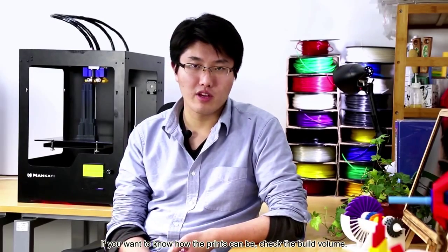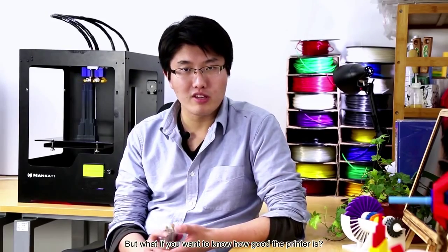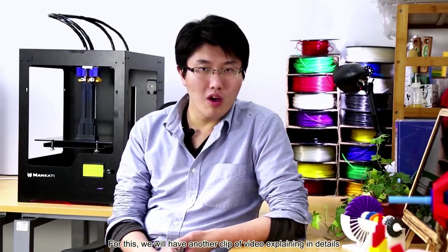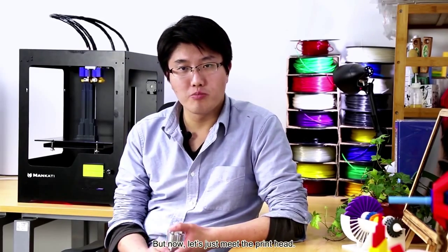If you want to know how big the prints can be, check the build volume. But what if you want to know how big the printer is? The secret lies in the print head. For this, we will have another clip of video explaining in detail the printing precision of 4Scale XT Plus. But now, let's just look at the print head.